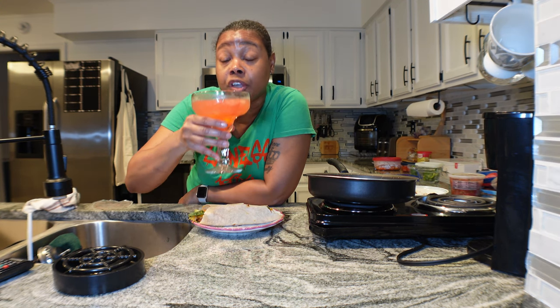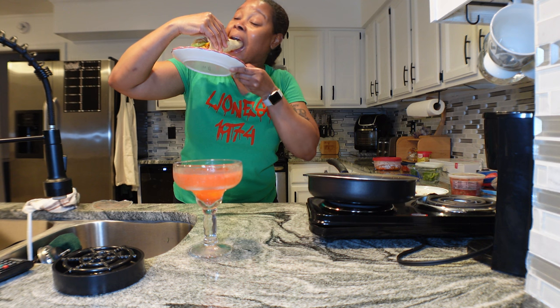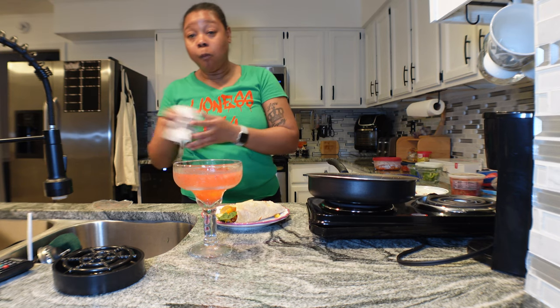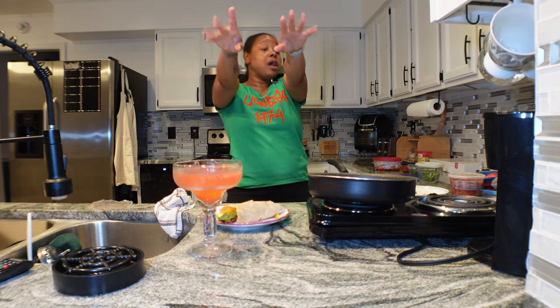So I'm going to finish this strawberry champagne margarita - that's what it's called. I'll see y'all for sheet pan meals. Love, peace and blessings, goodnight, bye bye!